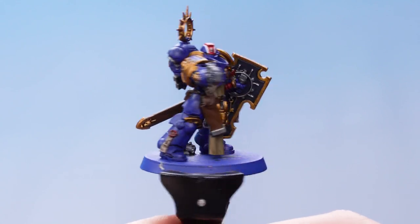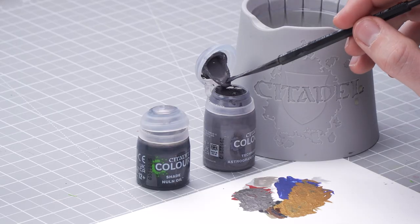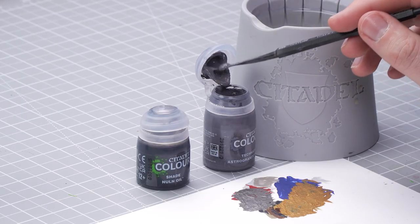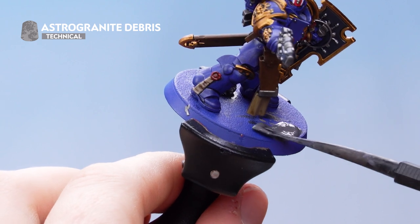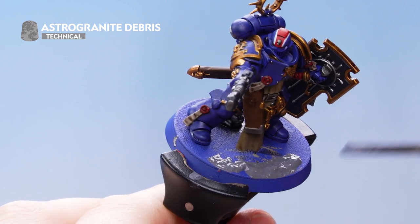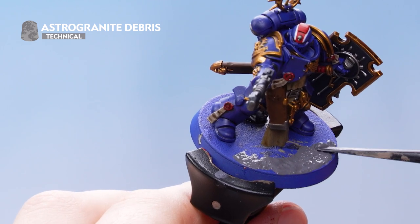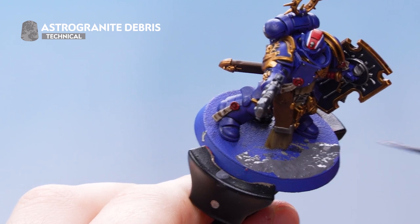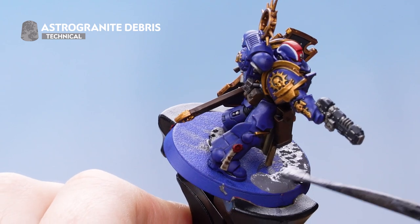With the model now fully shaded, focus on doing the base. For this we're going to be using Astro Granite Debris and Nuln Oil. Use the large scoop end of the texture tool to get some Astro Granite Debris, then use the large flat end to put it onto the base, and the small end to push it around. Don't worry about getting it on the feet of the model — it just helps tie the model in with the base. Once you've covered the entire base, let it dry for around an hour.